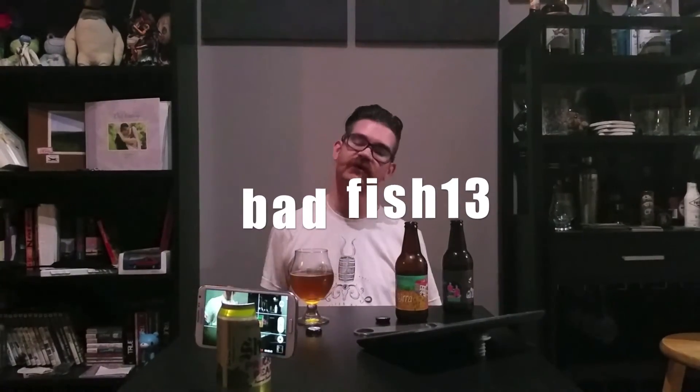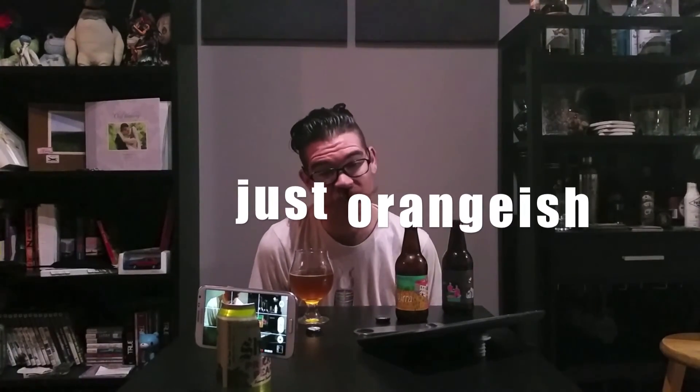Check us out on Facebook, Instagram, and Twitter, and of course subscribe to the channel. We're going to try to bring more episodes to you — we took a while, but we really want to bring you some more content. Go ahead and check some of my beers in on Untappd — I'm at Nick Caterham, my buddy Eric is at Bad Fish 13, and let's throw Dave under the bus — check him out at Just Orange-ish. Those are all of our Untappds. I'm going to finish this, edit some videos, enjoy myself. Cheers, YouTube.